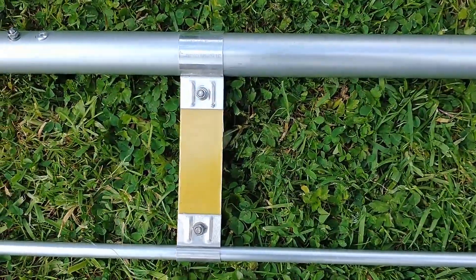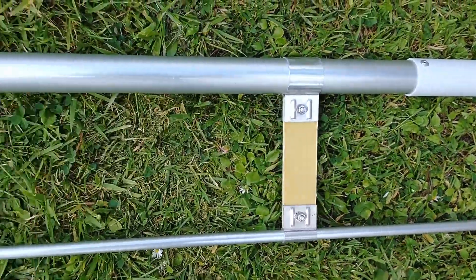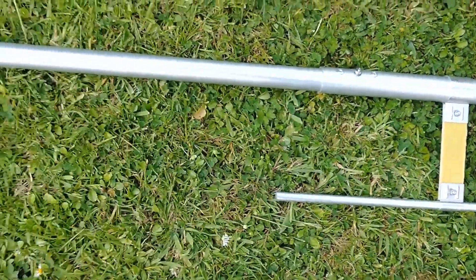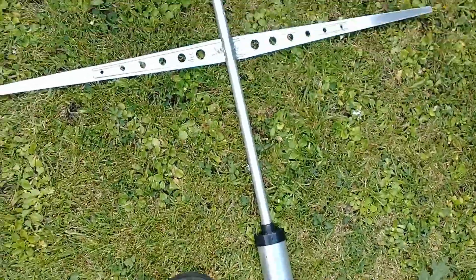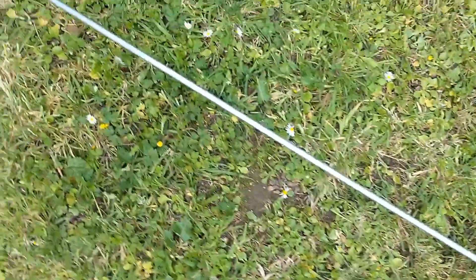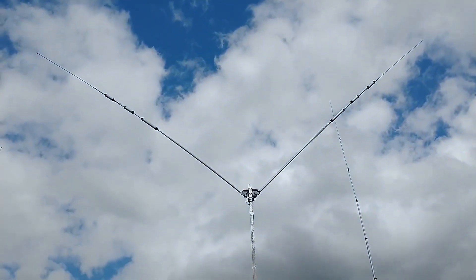If I can get an SWR in the middle - sort of in the middle of 20 and 40 - I'd be happy enough. 15 and 10, I've verticals for that anyway. But we'll do our best. Let's get started.